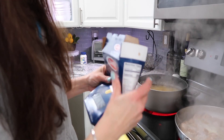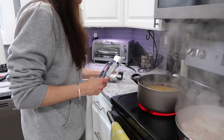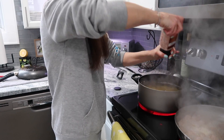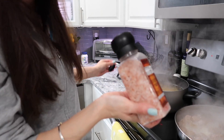Once your water is boiling, throw in your pasta — today I'm using just regular rigatoni. Then you're going to wait for the water to come back up to a boil and add some salt. That's pretty much the only time you get to flavor the actual noodles themselves. Make sure your water is boiling first — if it's not boiling, the salt will stick to the bottom and ruin your pan.